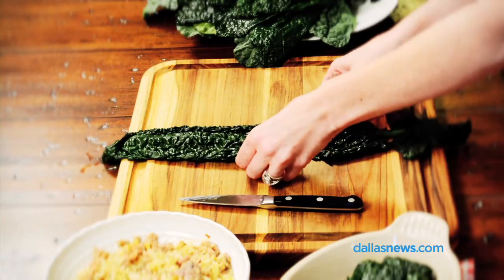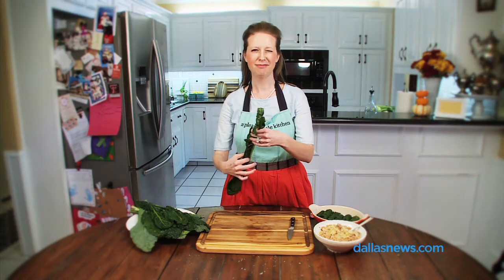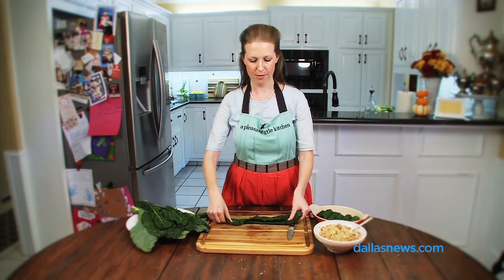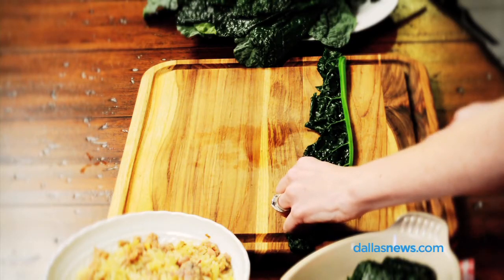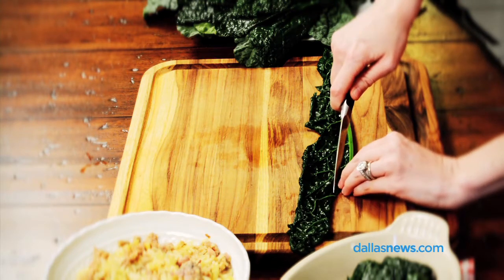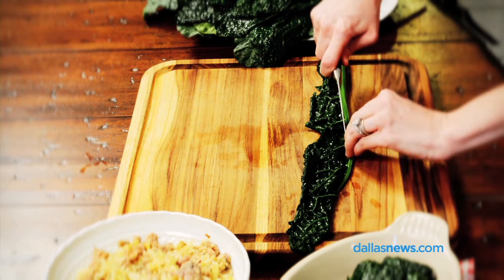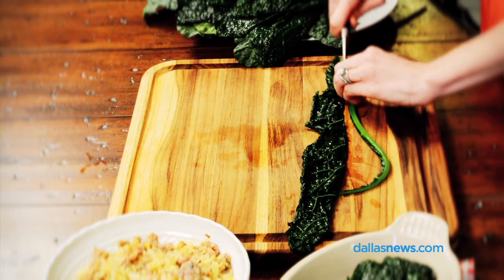First, take a blanched kale leaf that has been chilled, pat it dry, and fold it lengthwise hot dog style, pointing the thick stem towards yourself. Taking my knife and leaving about one to two inches of leaf at the bottom, I slide my knife behind the thick stem to remove it from the leaf.